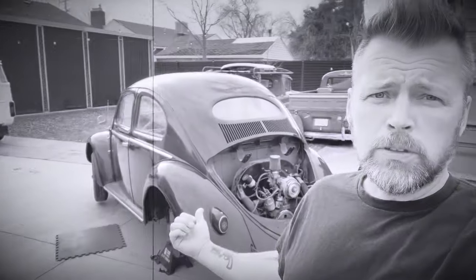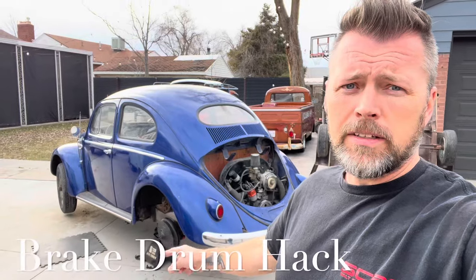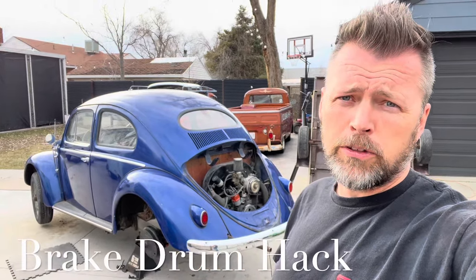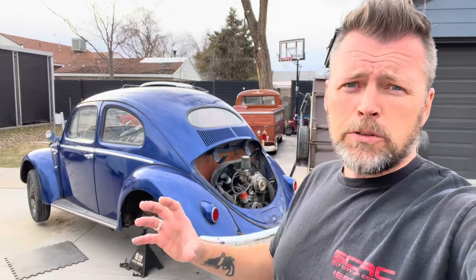Well, I'm working on my '57 oval today, kind of bringing it back to life. The rear drum nut there is supposed to be 217 foot-pounds — it might have been 17 foot-pounds. So it was all jacked up.